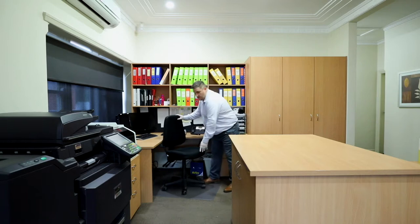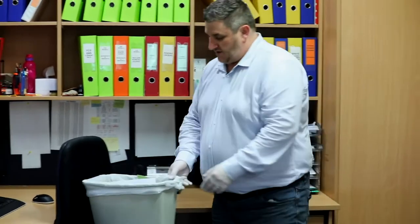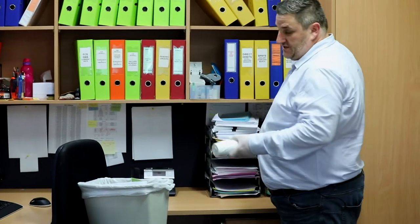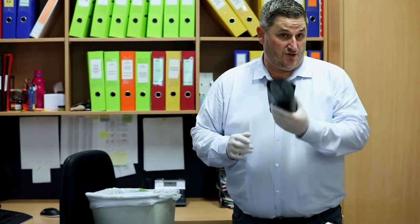Unlike most houses where we don't do bins, nearly every office space and commercial cleaning you do will have a bin, and we have two basic sizes. We have the smaller bin, which is a 37 litre white bin liner, and then a 72 litre black bin liner — and obviously there's the size difference.